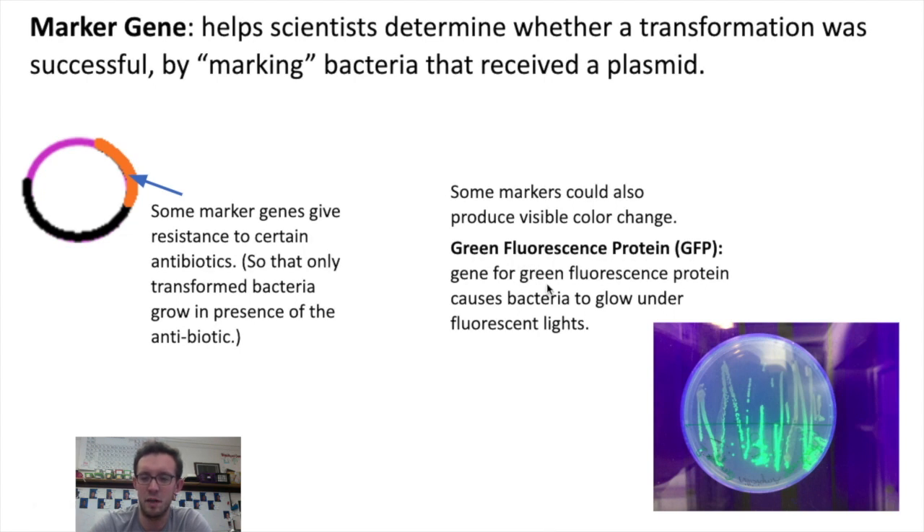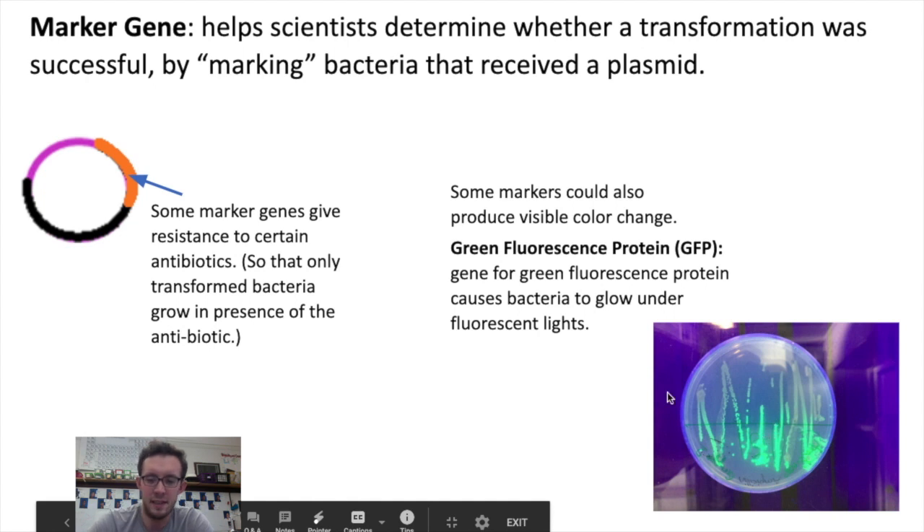One common example of a color-change marker is the gene for green fluorescent protein, or GFP. This gene was actually taken from bioluminescent jellyfish, and by giving it to bacteria, the bacteria can produce a protein that allows them to glow under fluorescent lighting. At this point, you guys have some practice problems — we'll see you next class.